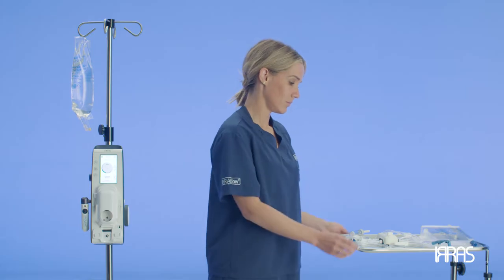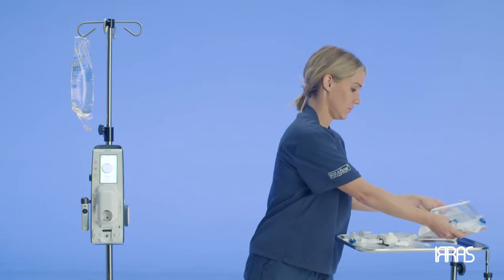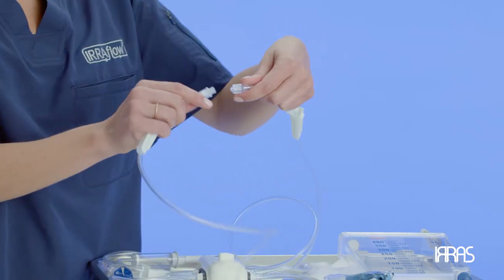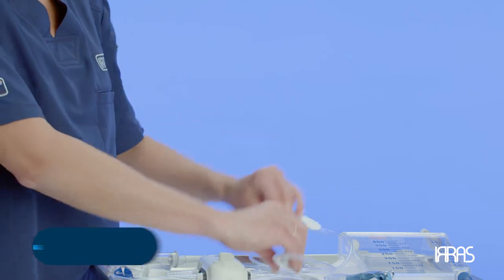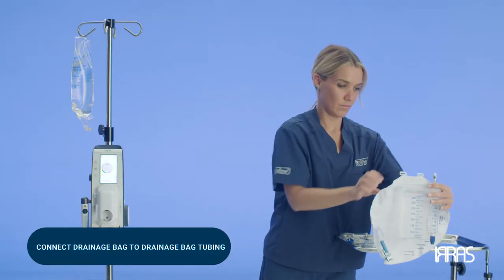To do this, create a sterile field and place the contents of the tube set and drainage bag packaging onto the sterile field. After this, connect the drainage and irrigation tubing, then connect the drainage bag to the drainage bag tubing.